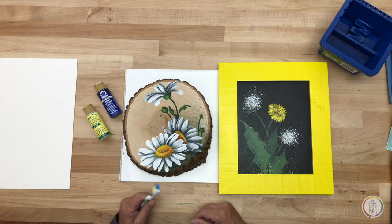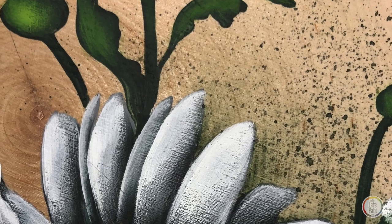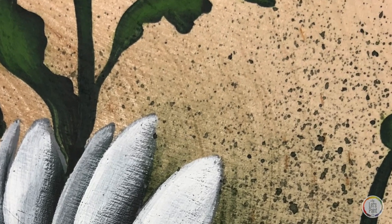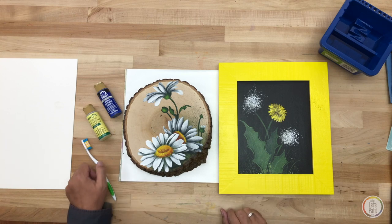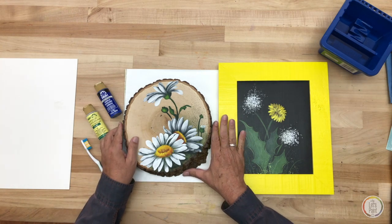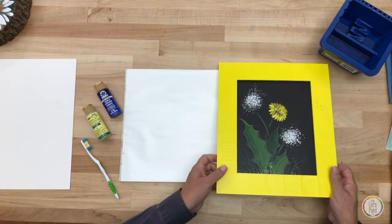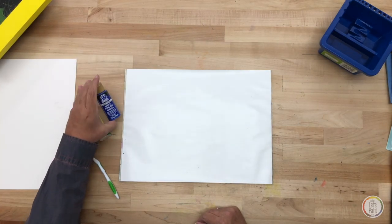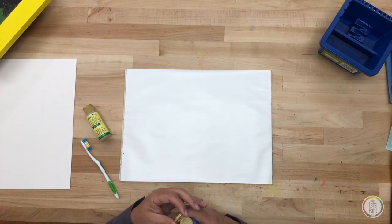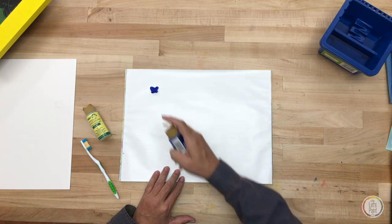I'm going to share some secrets with you and show you how to do some nice fly specking. It's not difficult, but there are some things to keep in mind so that you don't make a mess and mess up your painting at the end of a successful job. Fly specking is just a little spattering of paint that originally was done to mimic the marks that flies would leave on furniture.